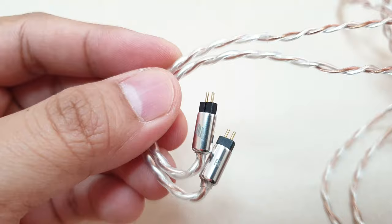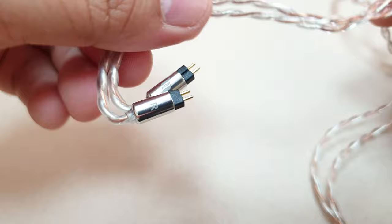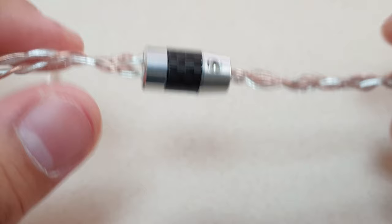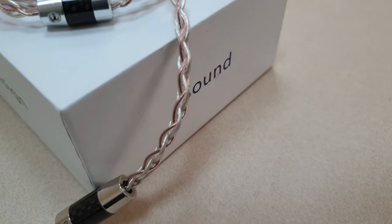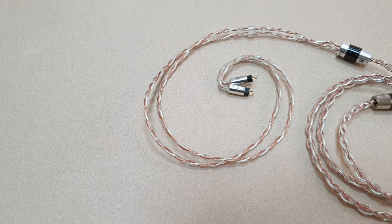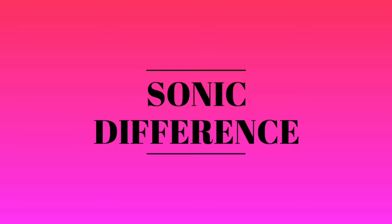The cable doesn't have any microphonics when touching my clothes. My particular cable uses a standard two-pin connector for in-ear monitors with standard two-pin sockets. They also use a heat shrink for the ear guide, which I prefer for comfort rather than a metal ear guide. They use an aluminum Y-split with carbon fiber design, adding to the premium feel. The termination is a rhodium-plated 2.5mm plug which looks very durable. You can request a specific Y-split, termination type, or other connector by configuring your order on the Effect Audio website.